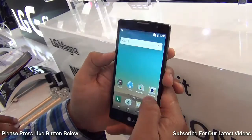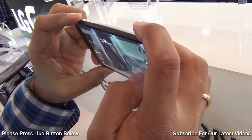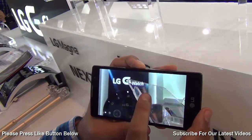You can switch to the rear camera and front facing camera by using the on-screen buttons. This is how the rear 8 megapixel camera performs. In terms of camera quality, the LG phones are fairly sorted.